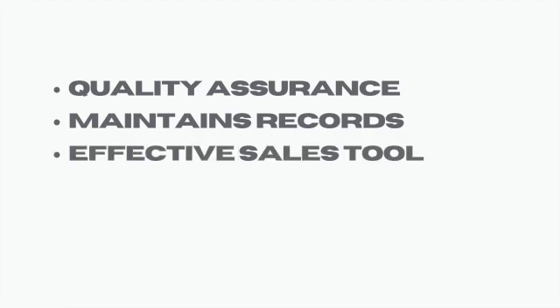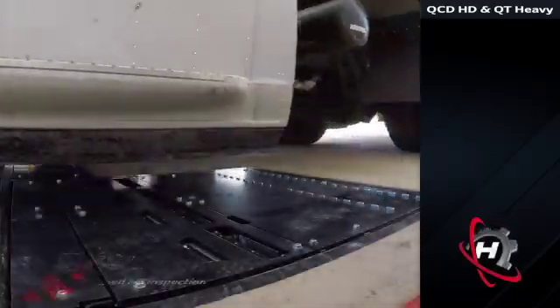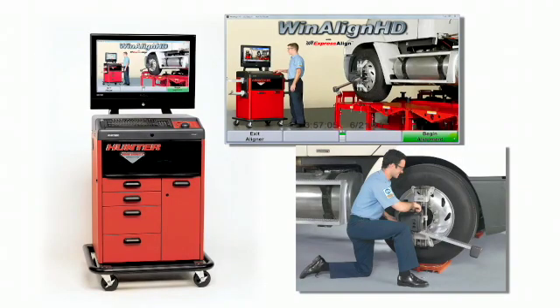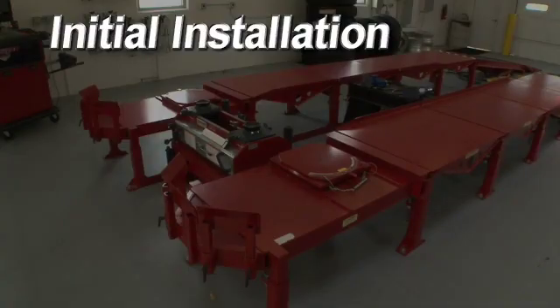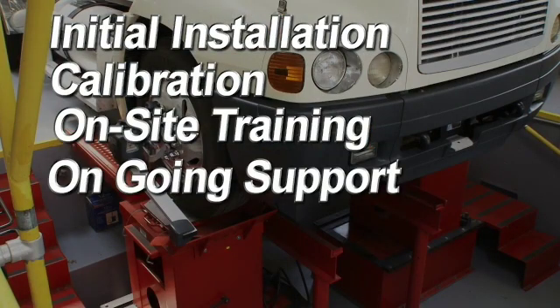It provides an effective sales tool, builds trust with your customers, and gives customers accurate and more complete data for their maintenance records. When you invest in Hunter equipment from ProAlign, our commitment doesn't stop once a product is shipped. Initial installation, calibration and on-site training is just the beginning of the support you can expect. With a team of around 60 people at ProAlign, including a strong technical support team, you can rely on fast local support.